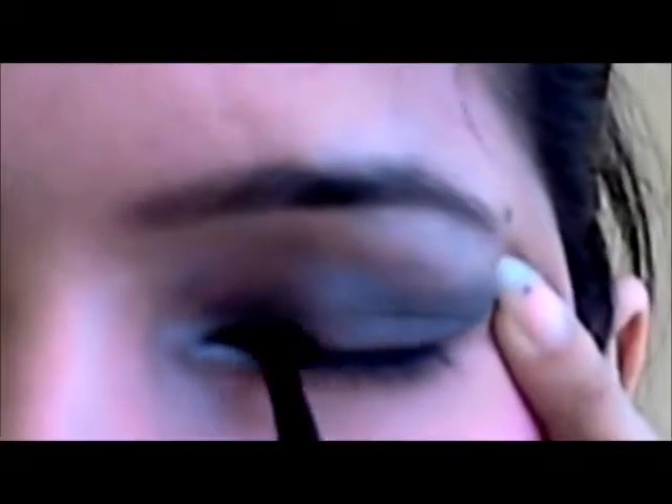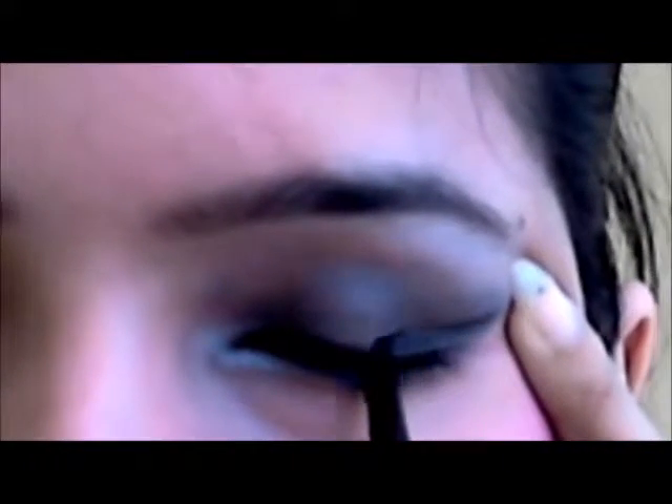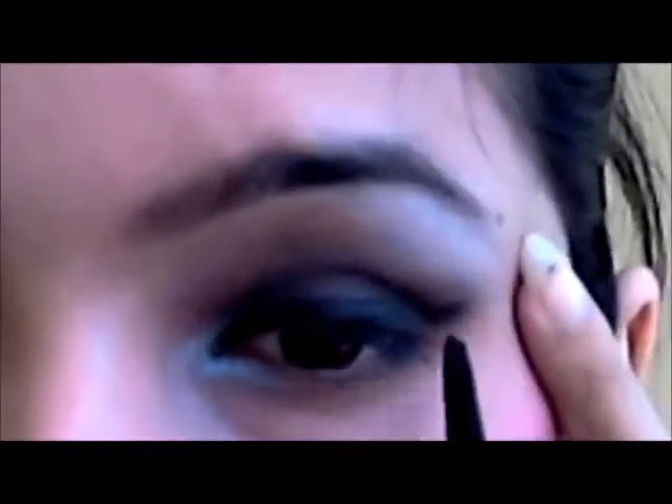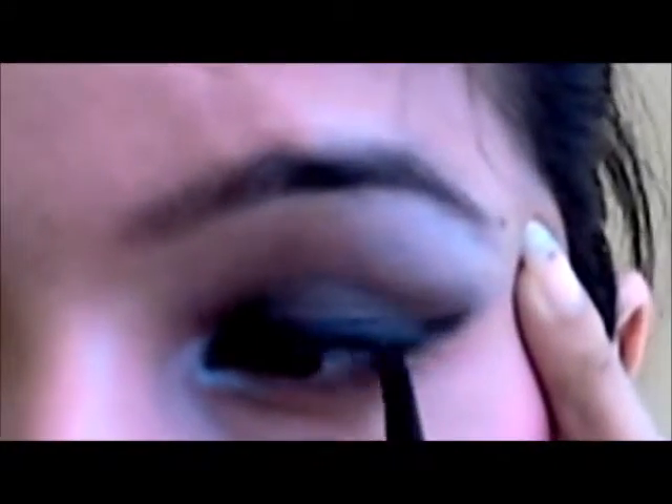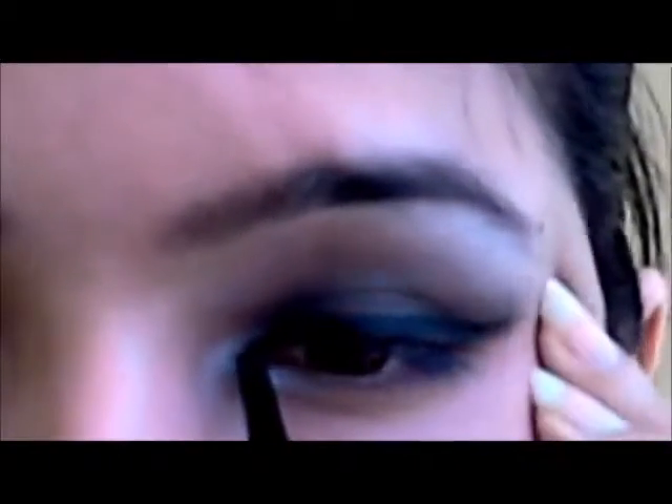I am using this Maybelline gel liner, which comes with a brush. I have a habit of stretching my eyes from the end because it gives you a really smooth surface to work on. I am just using the eyeliner and taking it a little bit further to give a cat eye look. The same eyeliner I am going to use on the inner corner of my eye — the inner corner, like the V part — which also gives an illusion of a bigger eye.